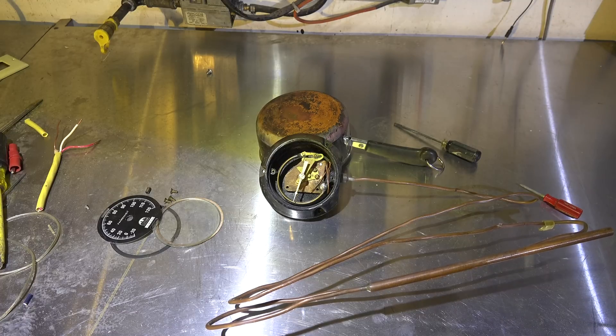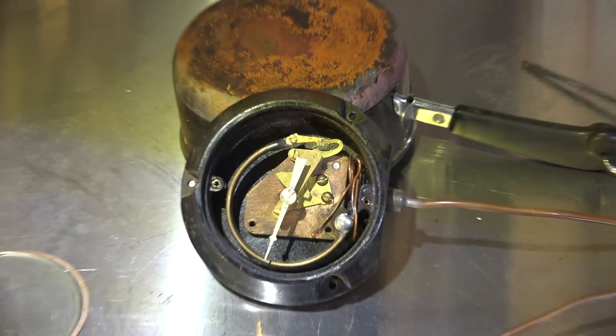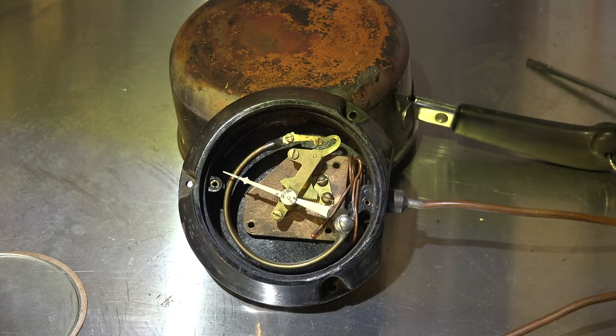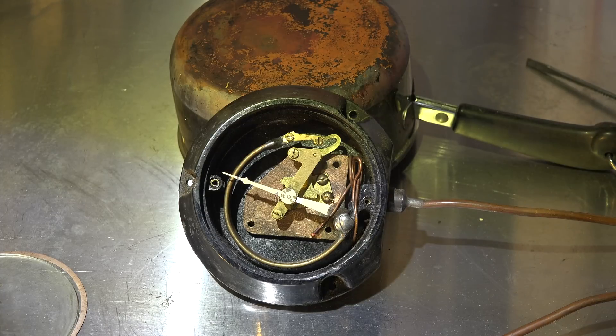You can see that dial start to move up. As I increase the temperature of the bulb, the dial goes up — that's as simple as you can get.